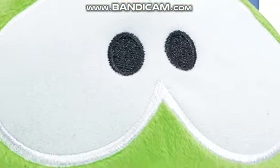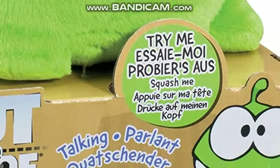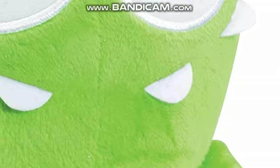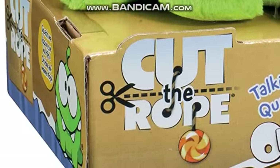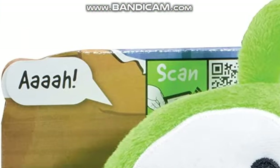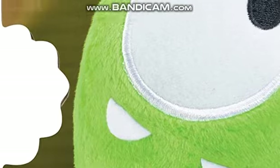All right guys, this is the Om Nom guy. Here's the Try Me button and it's made in 2013, the year when I was zero. It's German. And if we zoom in here,